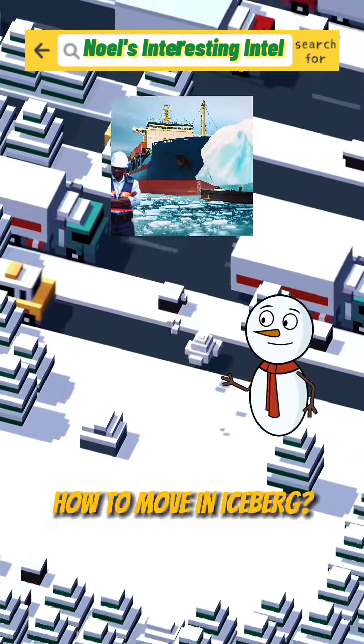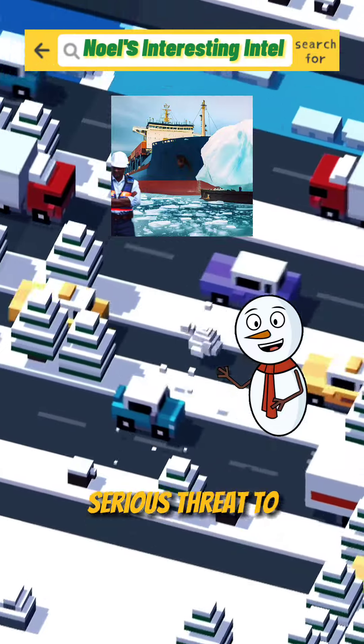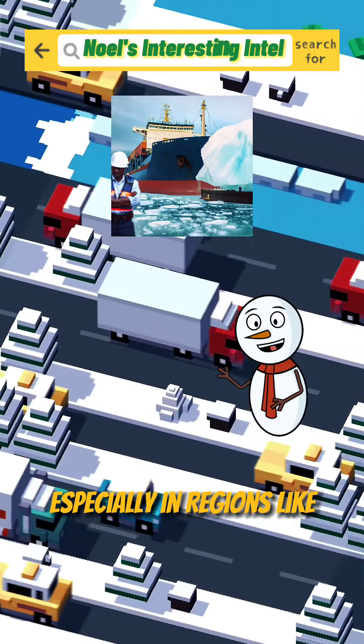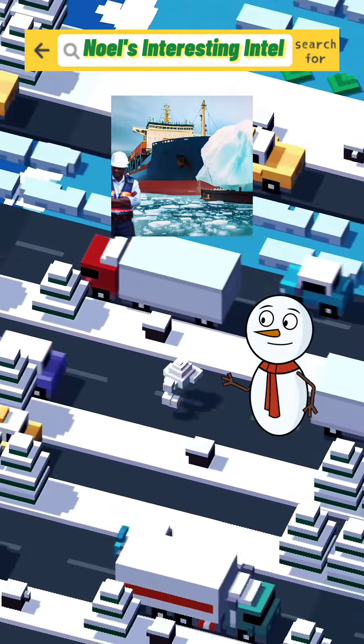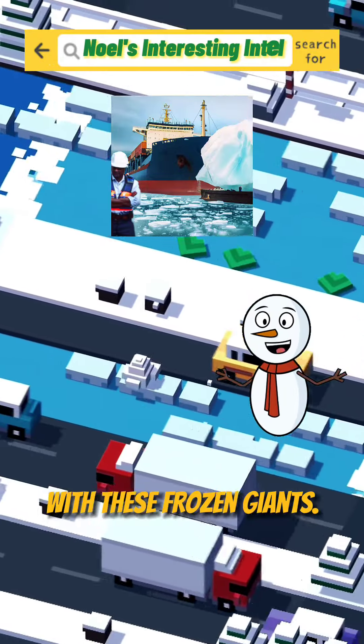Have you ever wondered how to move an iceberg? Well, you're not alone. Icebergs can pose a serious threat to navigation, especially in regions like the Arctic and Antarctic. That's why some people have come up with ingenious ways to deal with these frozen giants.